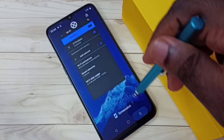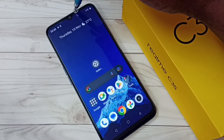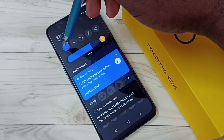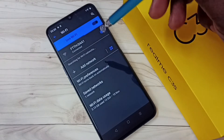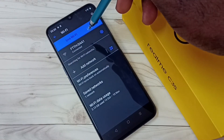So let me go to method two. Method two: from the top, swipe down — here we can see the Wi-Fi symbol. Tap and hold on this symbol, then you will get the same screen. From here we will be able to see the list of Wi-Fi networks available in our area.